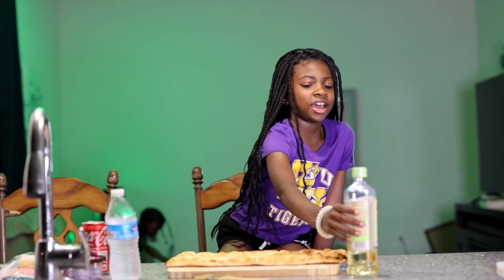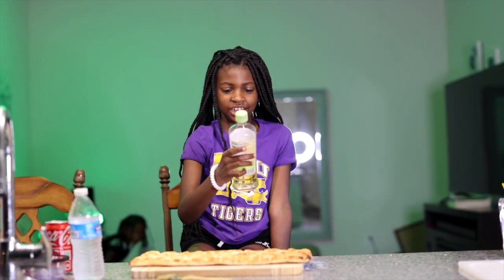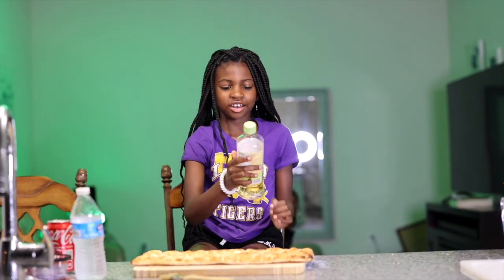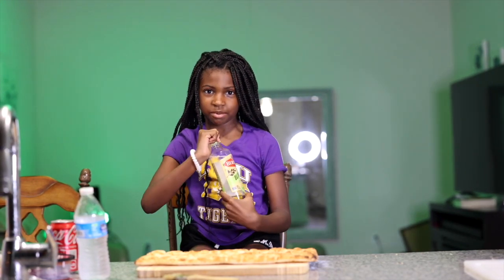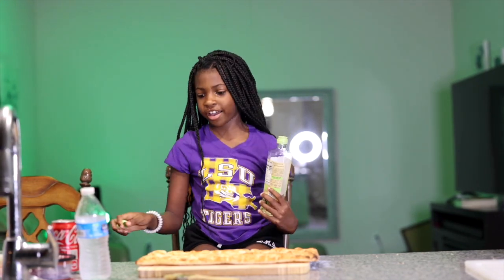Hey y'all, today we're going to be making pizza. We have oil and we're going to put a little bit because we don't have to put a lot.